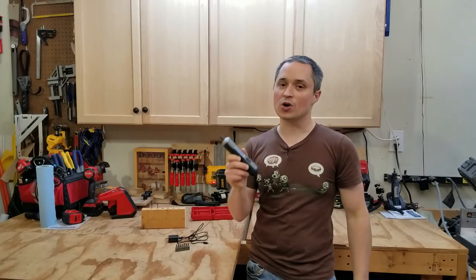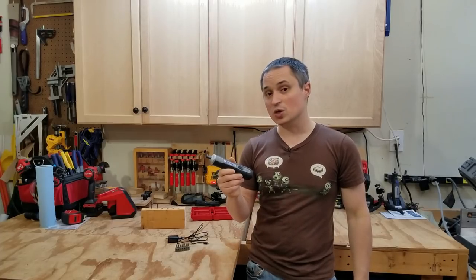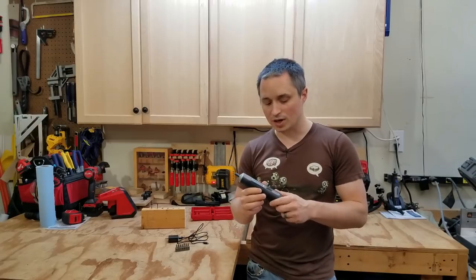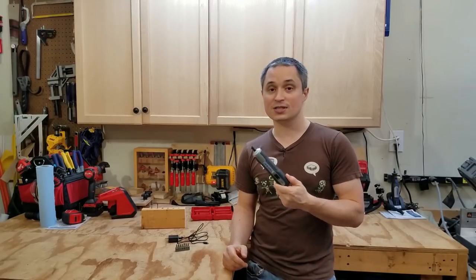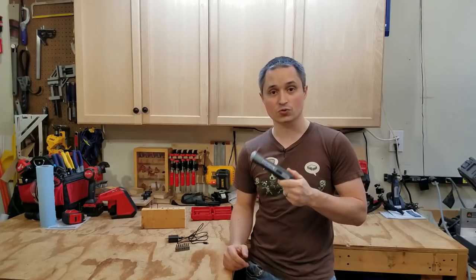Hey everyone, this is a review of the Dremel Go powered screwdriver. Dremel sent this over for me to review, so we're going to take a look at performance, what I think about it, and use cases where this excels, as well as pros and cons against this versus a drill.